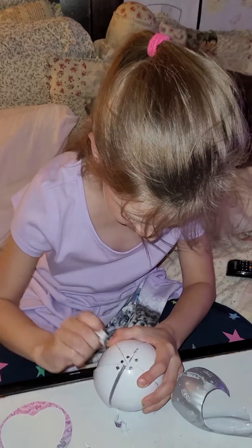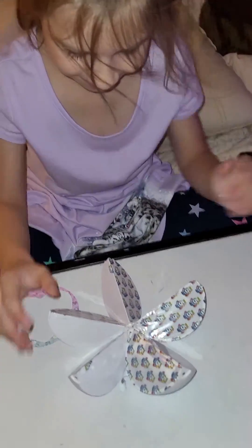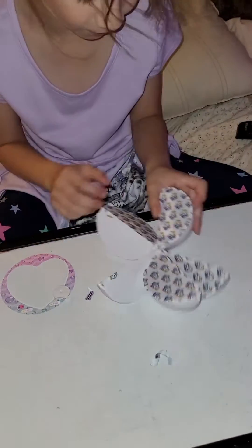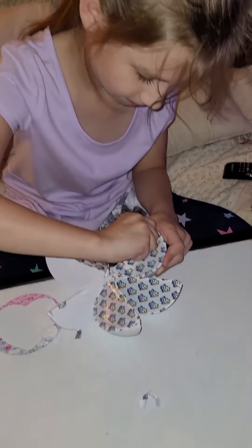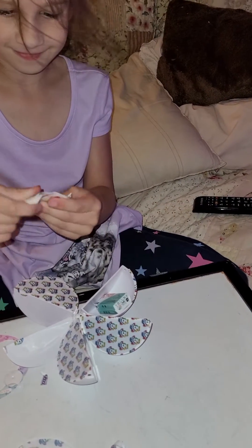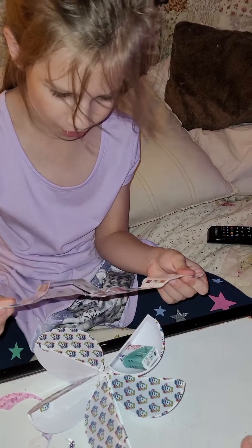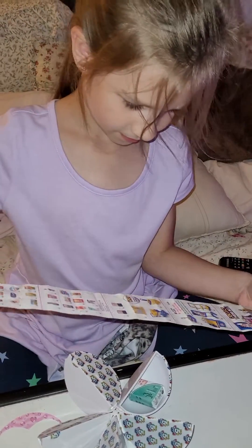Pop. Pop. Nice. Which one should we open first? Let's open this big one. There is the collector's guide. What is it? That's the guide. That tells us everything we have.